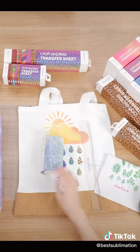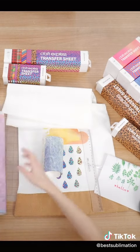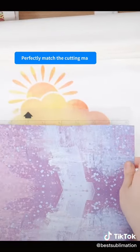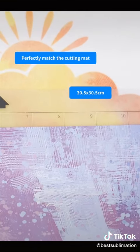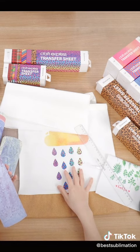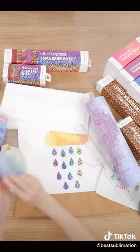Inside the package, there are some pouches, and this is the gorgeous pattern version. There are two different sizes to choose from. This one has the same length and width — it's 30.5cm. They are suitable for printing on polyester fabric and some tote bags.